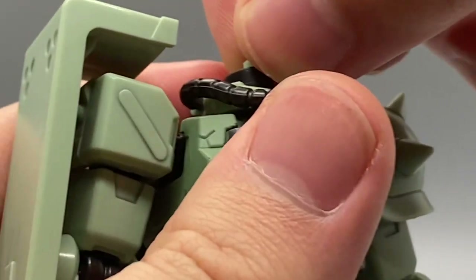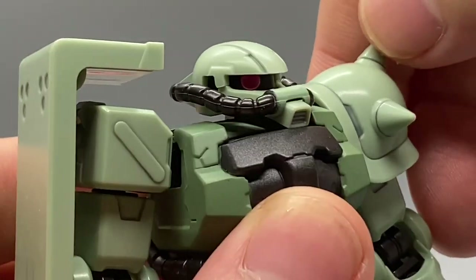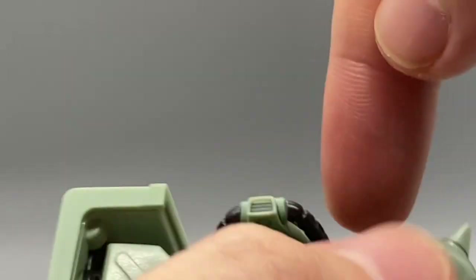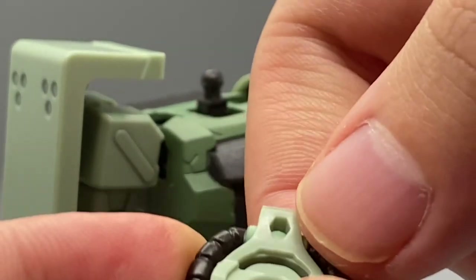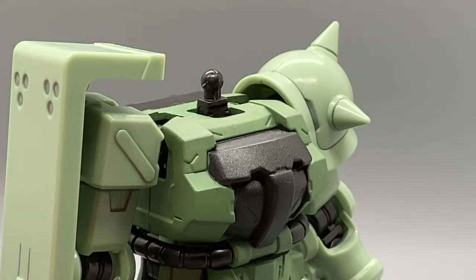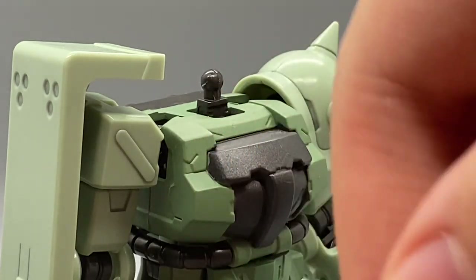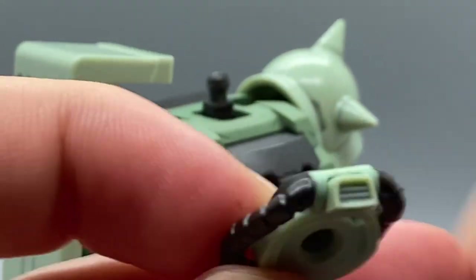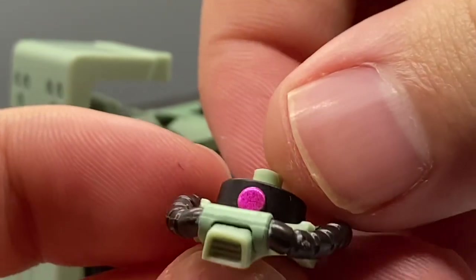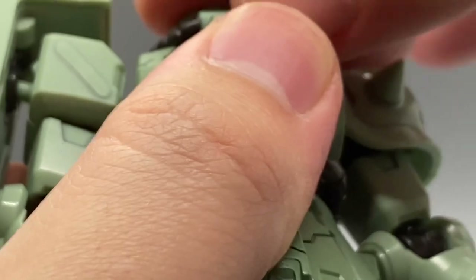You can pop the head off and turn the eye, so you can get some different expressions out of it. There's a little groove there as well, so you can slide it around manually. It's tough to get in there — you just have to pop it off and turn it manually, which is fine. And that gives you a better look at that metallic painted eye, which is really nice.